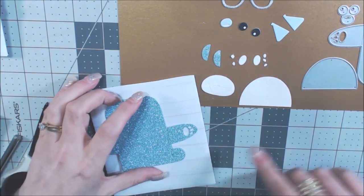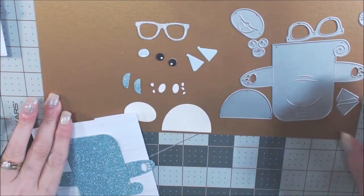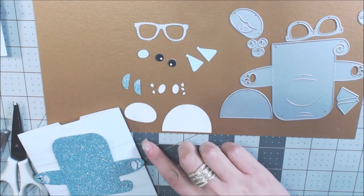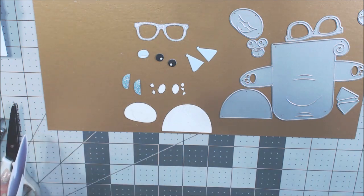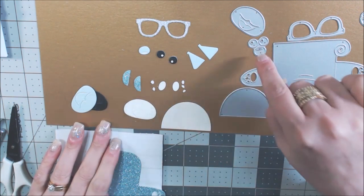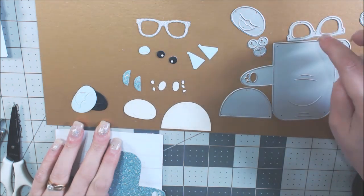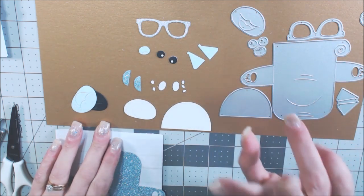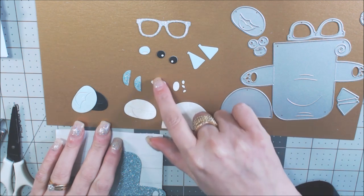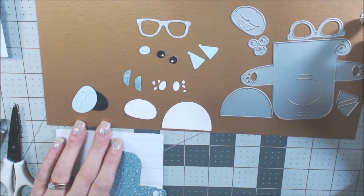For our little blue guy, I die cut one body, one belly, and a few mouths because one we're going to cut for the paper piecing. I did two eyes — one in black and one in white — and the nose I did in blue and in white, so I cut that die three times: black, white, and blue. I did the glasses once, the body actually two times, one set of ears, and one set of feet.